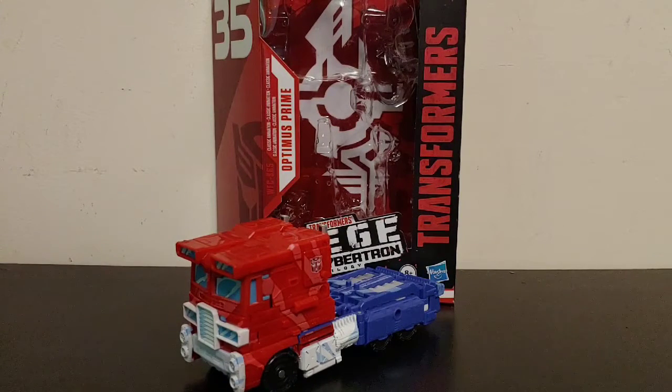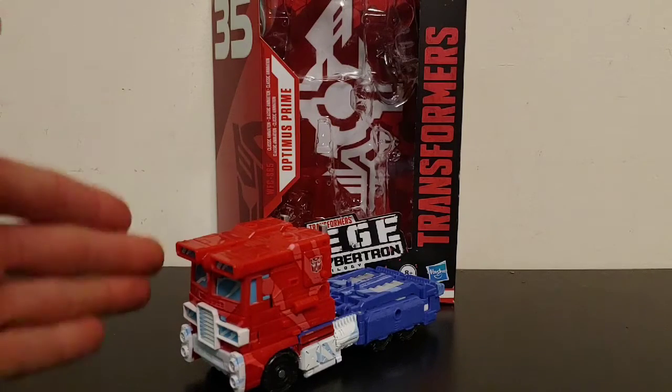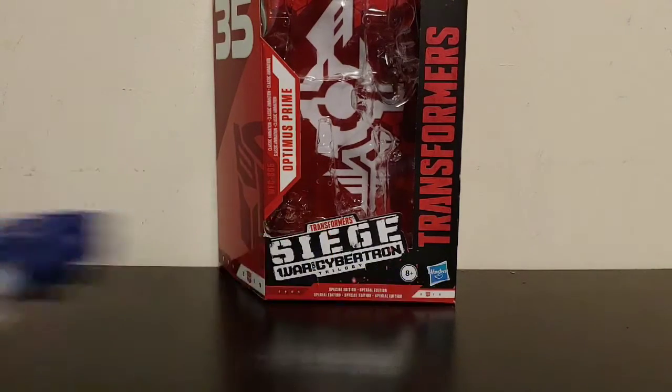What is going on YouTube, Chamber Productions coming back at you with another Transformers video review. In today's video I'll be reviewing the Transformers Siege 35th Anniversary Classic Animation Voyager Class Optimus Prime.